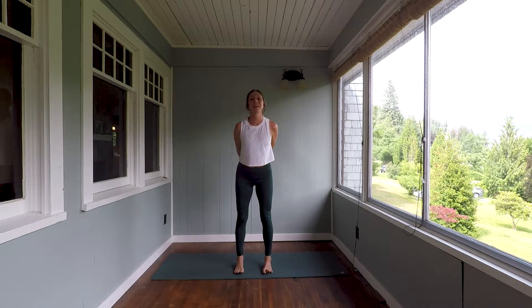Hi everyone, welcome to your practice. This is a 20-minute hip opening flow. It's really good for grounding you, helping you to calm that nervous system. Physically we'll be working the front, back, inner and outer sides of the pelvis. So let's get started.